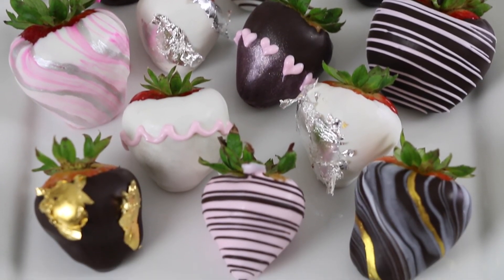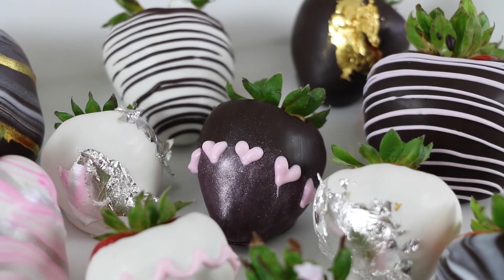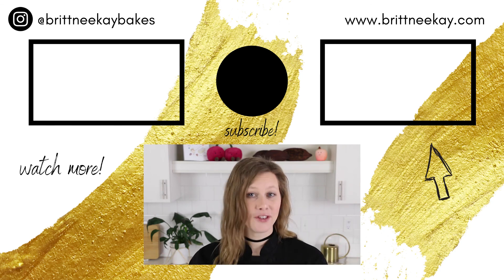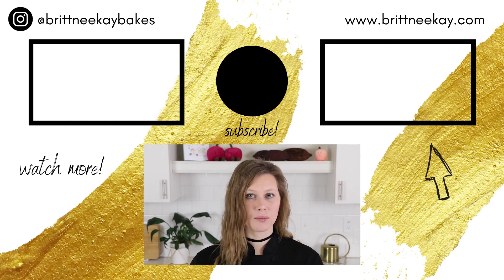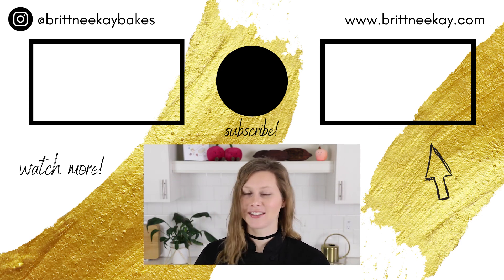Here are all the chocolate covered strawberries, all finished and decorated. I hope that you enjoyed today's video and that you found it helpful. If you did, please give me a like down below — it helps me out a lot. And if you haven't subscribed to my channel yet, today's the day! If you'd like to see how to make a chocolate-dipped strawberry bouquet, click on this video. If you'd like to see a fun way to present your chocolate-dipped strawberry using a breakable chocolate heart, click on this video. Thanks so much for watching today and I'll see you soon. Bye!